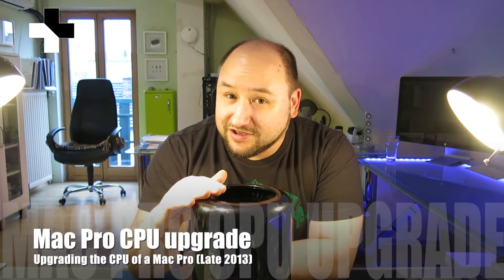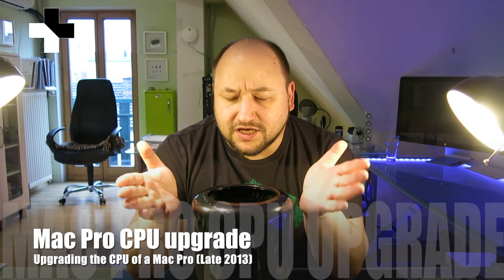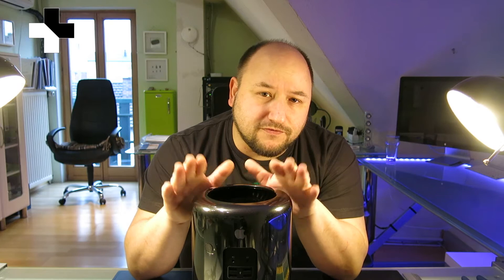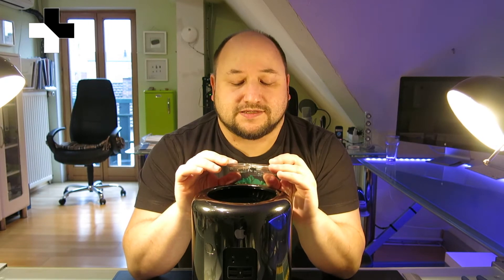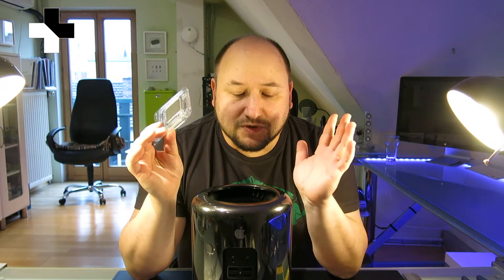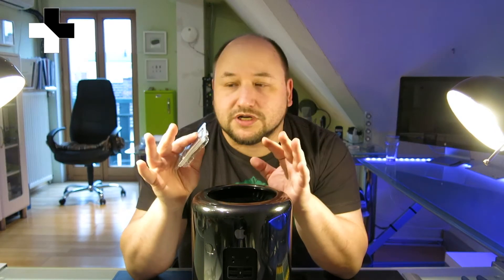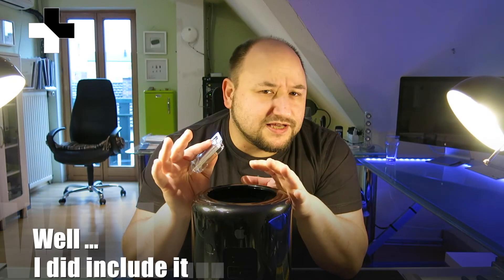Hi guys, I'm going to show you in this video today how I do a heart transplant of this about one month old Mac Pro late 2013, which came originally with a 4-core CPU. I'm going to implement this 10-core CPU processor, and while doing this I will just leave the camera running. In case I do not run into any issues or everything runs smoothly, I probably won't show it to you, just because OWC has already a wonderful video around exchanging the CPUs.